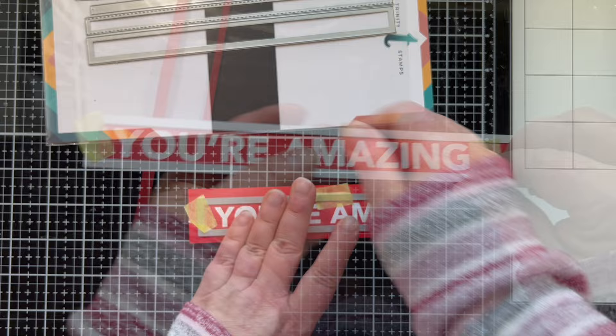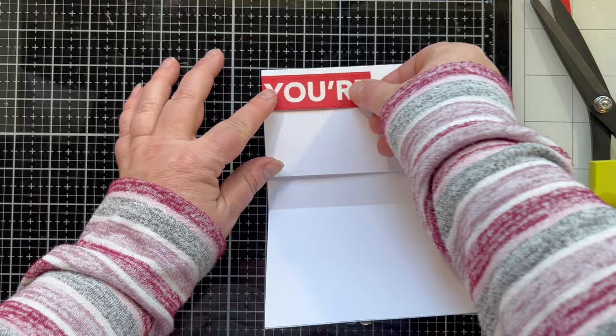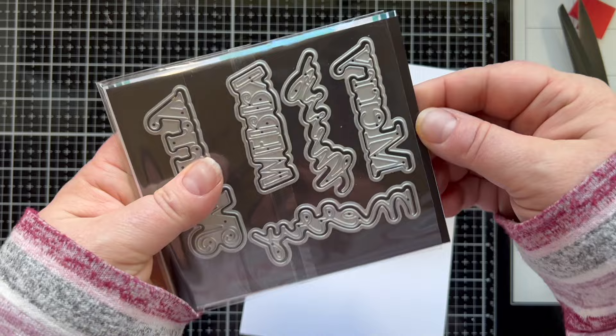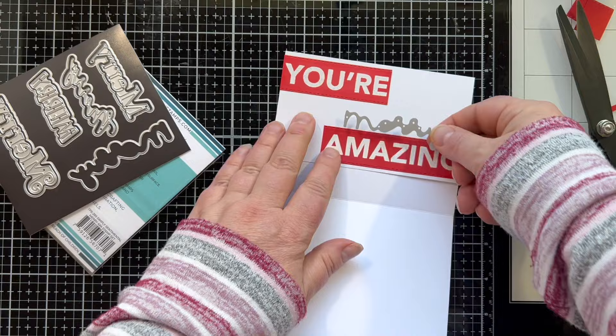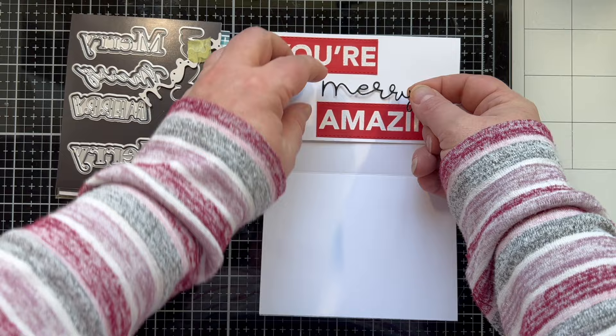I die-cut my sentiment with a strip die that gave it a little stitching across the top and bottom — very cute, I love added details like that. I snipped this apart because as I said, this is not going to fit in my card as it was stamped. Then I'm going to make my own punny sentiment that's going to say 'You're Mary Amazing.' I'm cutting out the word 'Mary' from the Simply Sentimental Mary die set, backed my black glitter paper with some adhesive, and stuck that down right between the two.